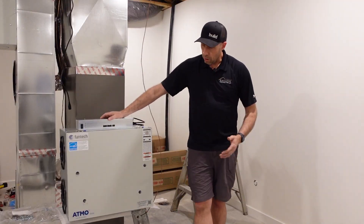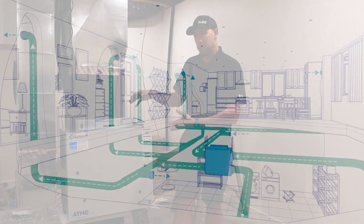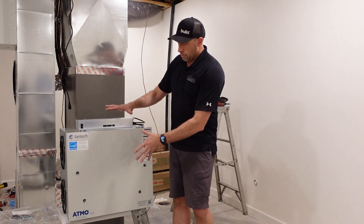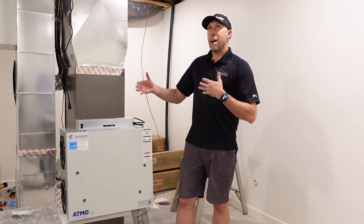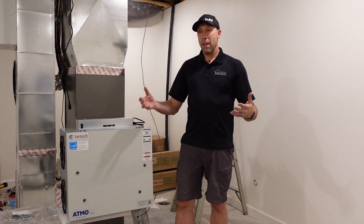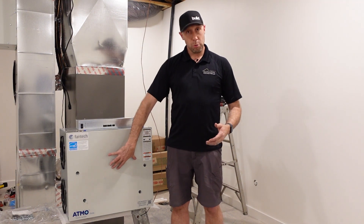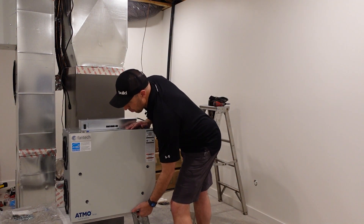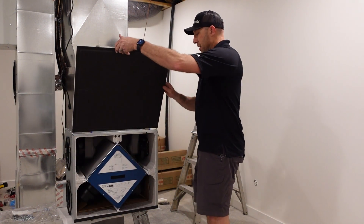We are about to install the Atmo 200E Fresh Air Appliance. There is a possibility to direct duct this so you could actually run the ducts directly to the spaces where you want the fresh air to be distributed. This device is essentially designed to provide fresh air for your occupants while not eliminating the efficiency of the home by dumping cold or hot air in without preconditioning it. It also has a substantial filter inside, providing additional filtration, and it runs the outdoor air through a heat exchanging core.